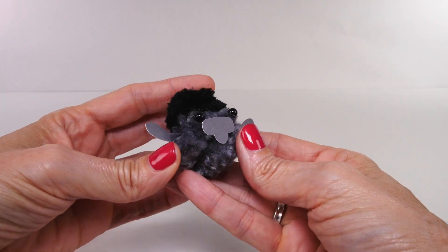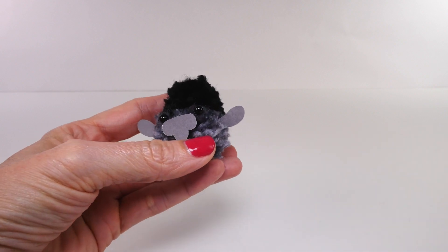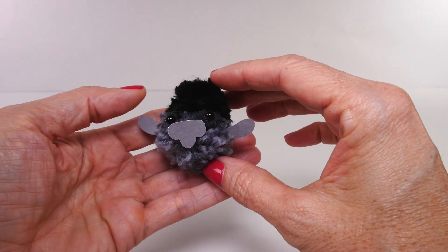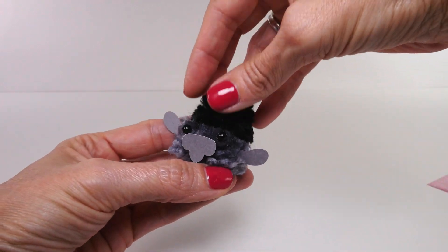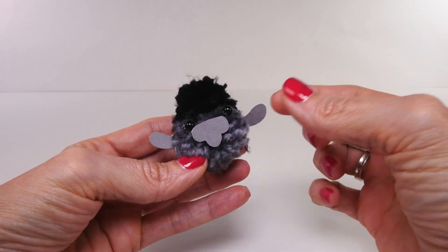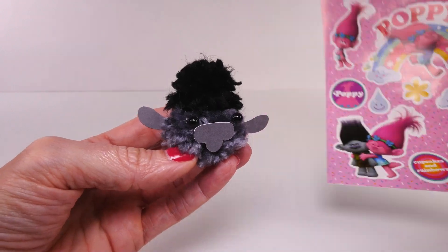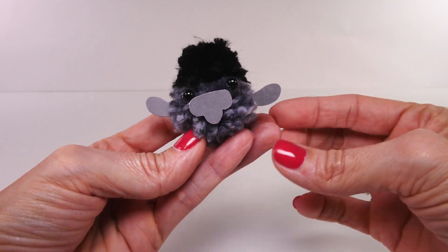This is my Branch-inspired pom-pom — have you guys seen the Trolls movie? So here's Branch. I think it's not so bad, right? It's not perfect, but here's his little crazy troll hair and nose, and these are supposed to be his ears. I wanted to make Poppy but I didn't have enough pink yarn, so maybe I can do that next time.